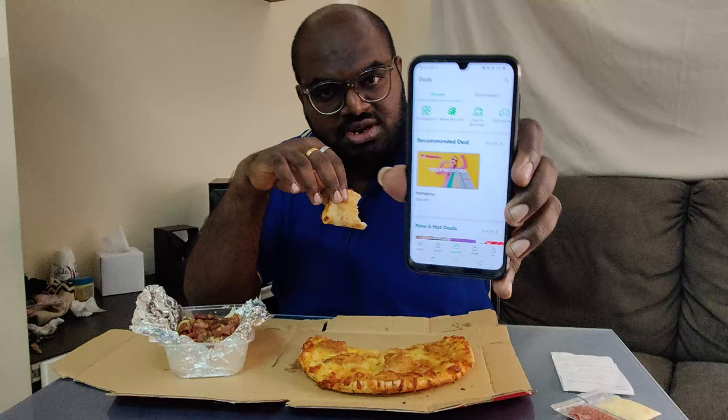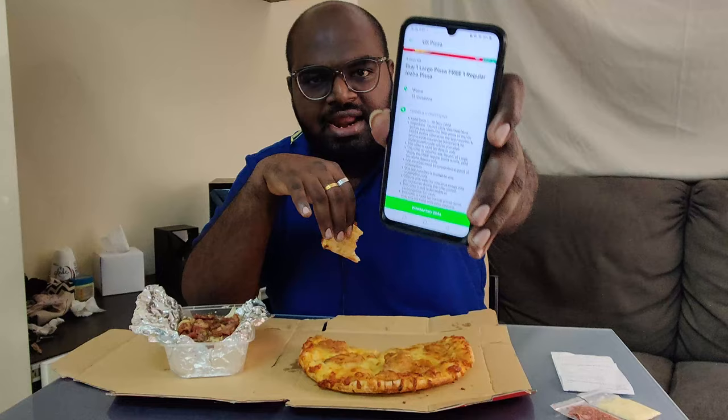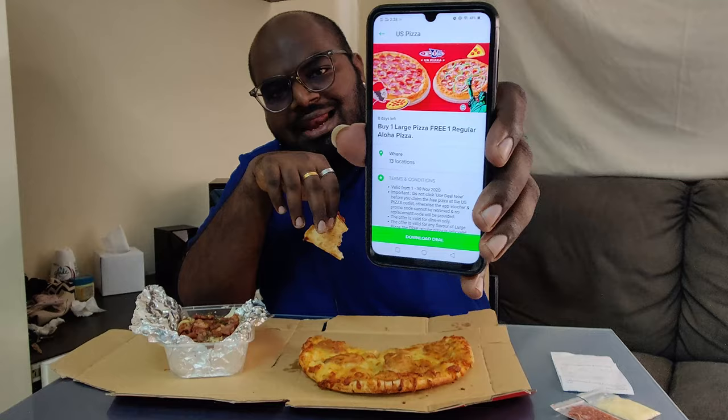Kalau you orang Maxis punya prospect punya user, so you orang install Maxis app dekat you punya phone. You orang boleh guna dia punya kupon untuk Maxis punya deal. So you orang boleh choose yang food and beverage, dekat sana ada US pizza promotion. You orang boleh guna dia punya kupon kalau you orang pengguna Maxis prospect. Dekat sini sampai dia punya promotion ni sampai 30 November sahaja. You orang boleh pergi outlet mana-mana dekat Malaysia - US pizza ada 13 outlet.